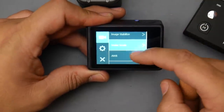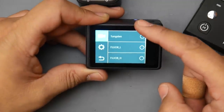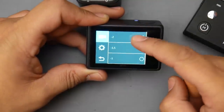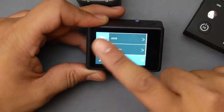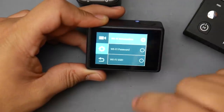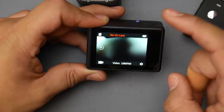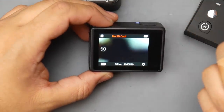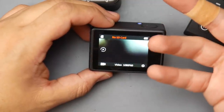White balance has presets: daylight, cloudy, tungsten, and others. Exposure is adjustable from minus two to plus two. There's also an LDC setting I'm not sure about right now. You have Wi-Fi, SD card format, factory reset, and Wi-Fi password options — I don't use the Wi-Fi. As you can tell, it's a very responsive, nice touchscreen, and it just works really great.